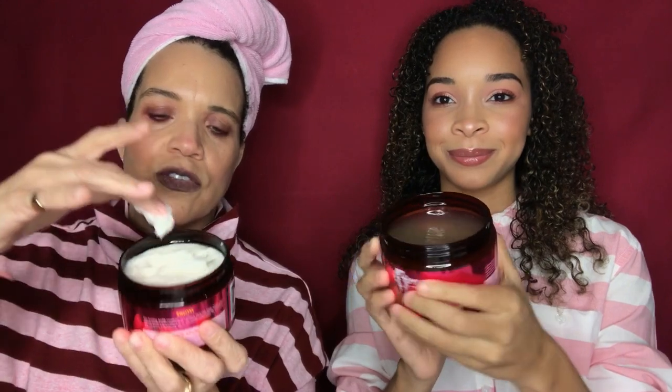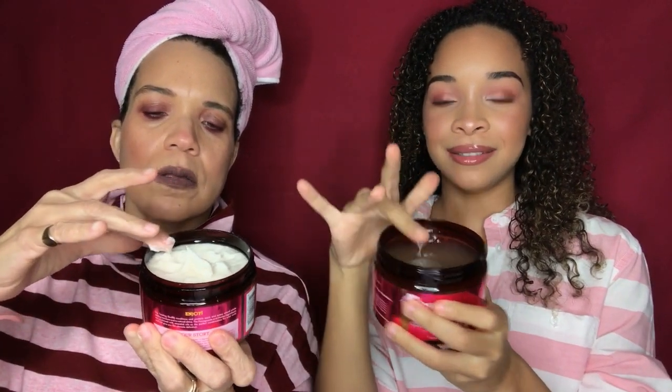As an honorable mention, I did try a wash and go with the Twisting Soufflé and the leave-in — it was okay. I always had in mind that the custard would be better. I'm more impressed with the custard for wash and goes, which is what we do — we don't do twist outs or braid outs. The soufflé is like a thick cream, the custard is more like a jelly. There's also a leave-in and a curl smoothie in the line, but we haven't done anything with the curl smoothie yet — let us know if you have suggestions.